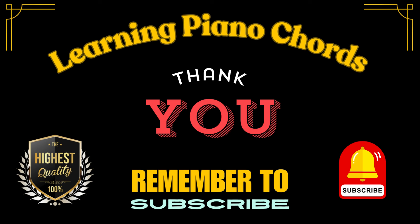Trust me when I tell you, playing these exercises for just five minutes a day will be worth it. These exercises will make you a great piano player.